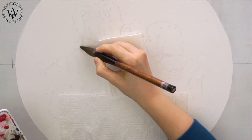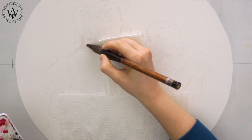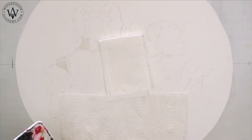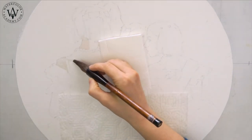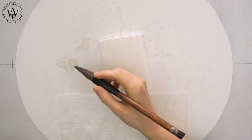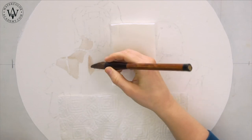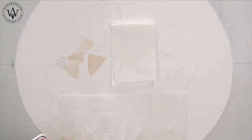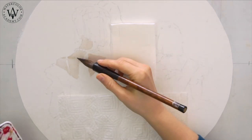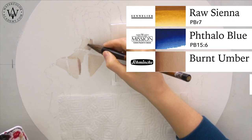I will paint this piece a la prima using the dry brush on moist watercolor painting technique. I begin painting the lightest tones in this piece. For the skin color of the ballet dancer, I mixed raw sienna, phthalo blue, burnt umber, and orange.